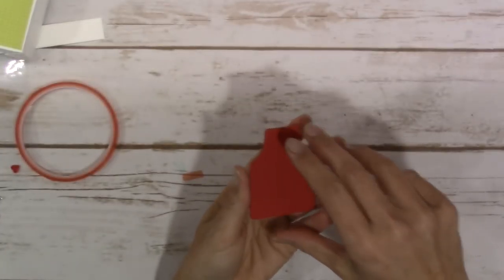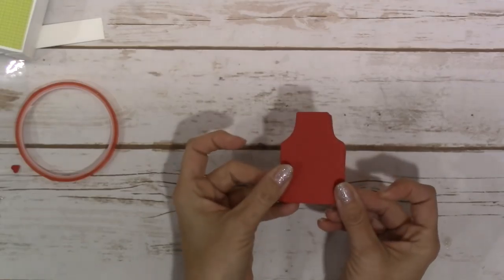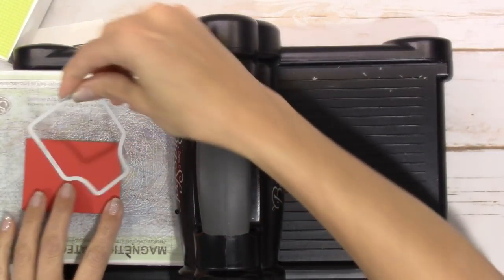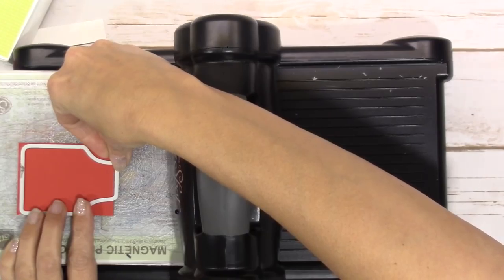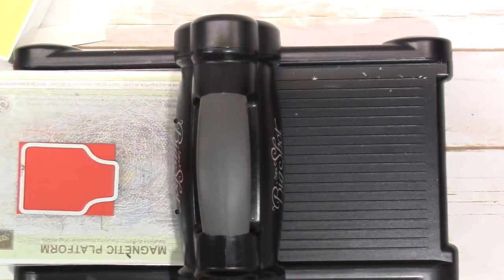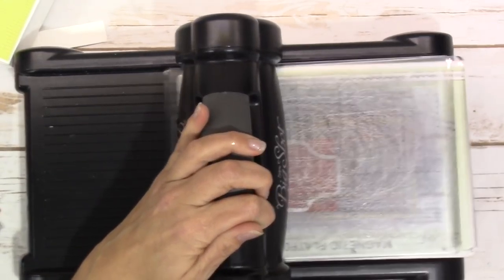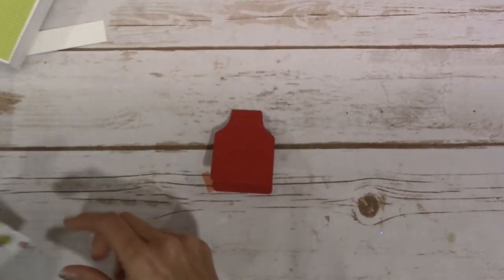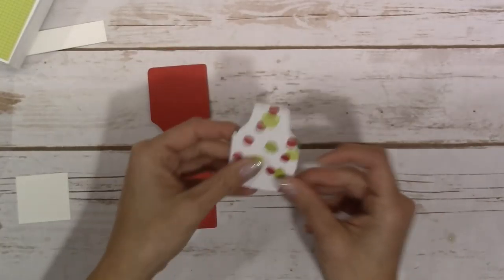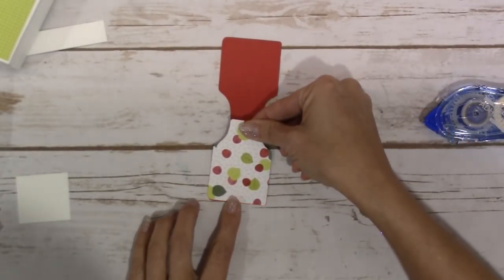Maybe I got it a little too close to the edge - let's take two and try this again. I'm going to leave just a little bit of a lip. I promise I have cut this a couple of times before I even started the video just to make sure I could. Let's try this again - yay, it worked! It shouldn't have been that difficult. I'm just going to go ahead and put this on the front, lining it up perfectly.